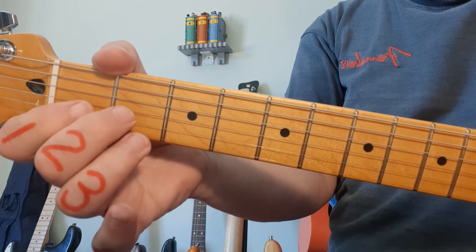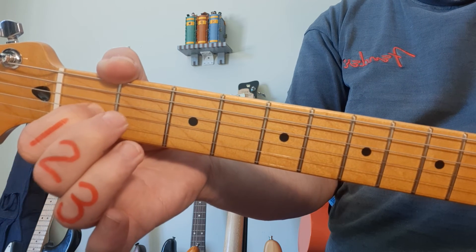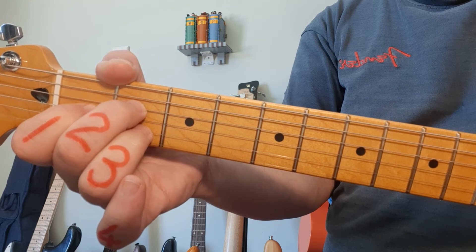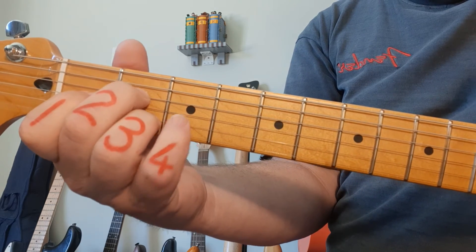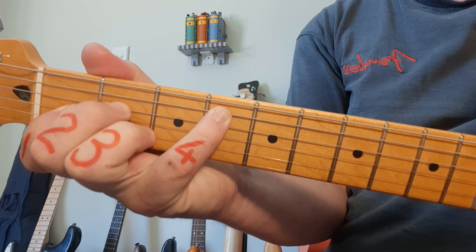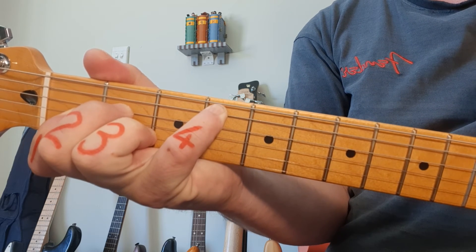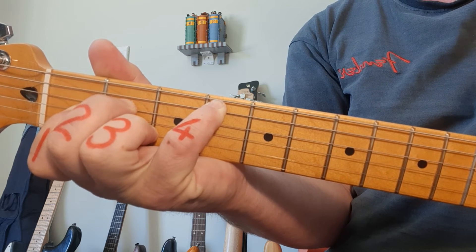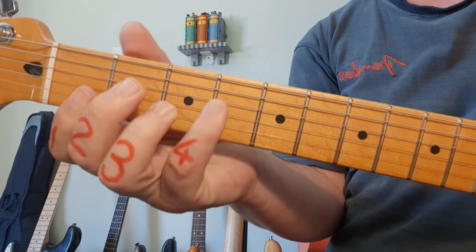Next up, C sharp minor, which is the same as D flat minor. Finger 1 on fret 1, string 3. Middle finger number 2 goes to string 4, fret 2. Ring finger on string 2, fret 2. And the pinky — quite a nice stretch — has to go all the way to fret number 4 of the 5th string. You don't play the top string, so it's the bottom 5. Not my personal favourite chord — there are other ways to do it; look for the bar chords.